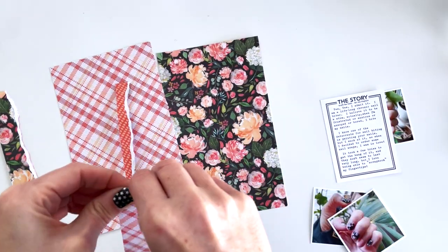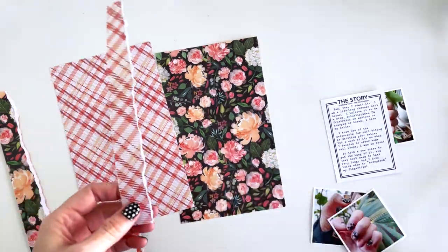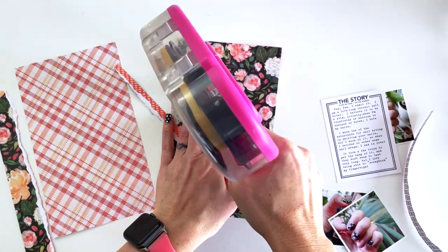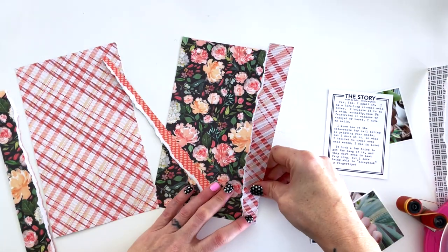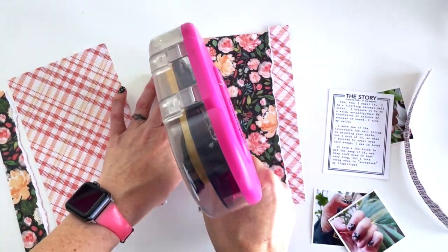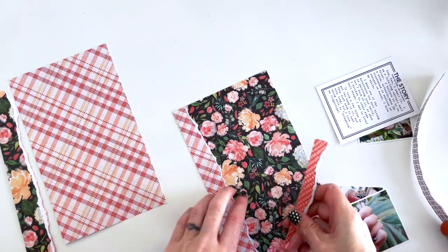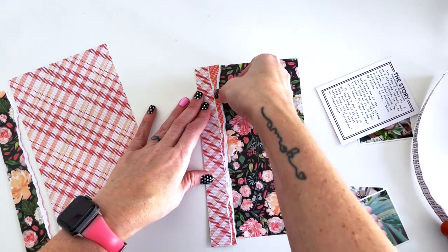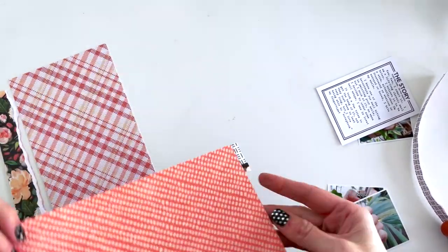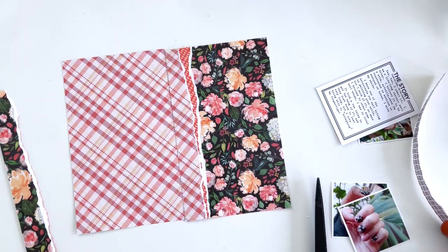The first thing I'm going to do is build the base of my layout, and I'm actually going to frame this layout with some paper tears from the coordinating paper. You can see I'm putting these paper tears down on the outside edge of this page, and what that does is it frames the page — the busy paper with the coordinating paper as the base of the layout — and that gives your eye somewhere to rest on this busy paper.